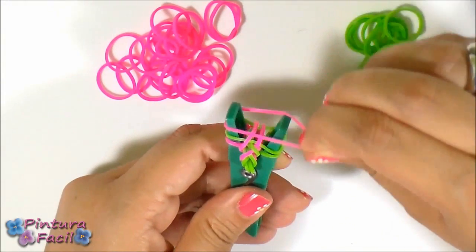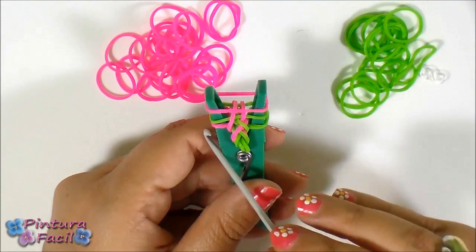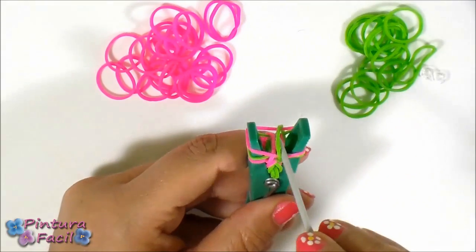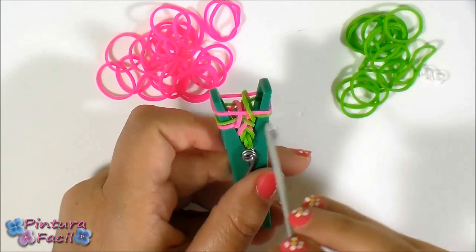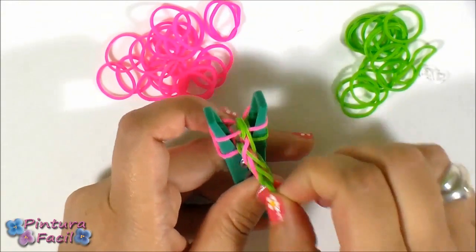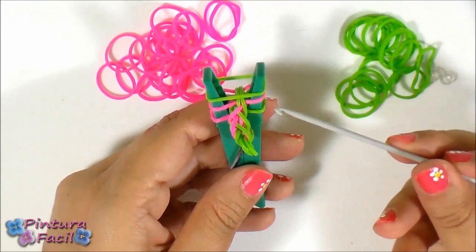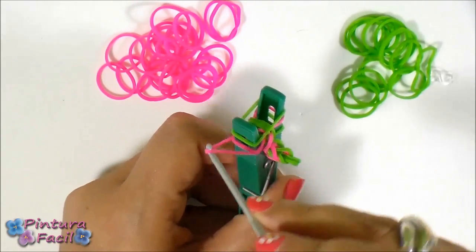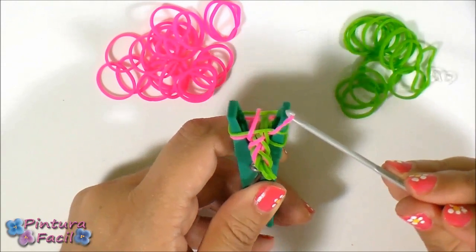Pull it over and release it on top. Now put a pink band. You should always have three bands on your cloth pin. As you started this side, now you have to start the other side — take the third band, pull it over and release it on top. Then take the middle one of this side, pull it over and release it on top. Now put a green band. As you took the third from this side, go to the other side and take the last one, pull it over and release it on top. On the other side, pull the second one over and release it on top.